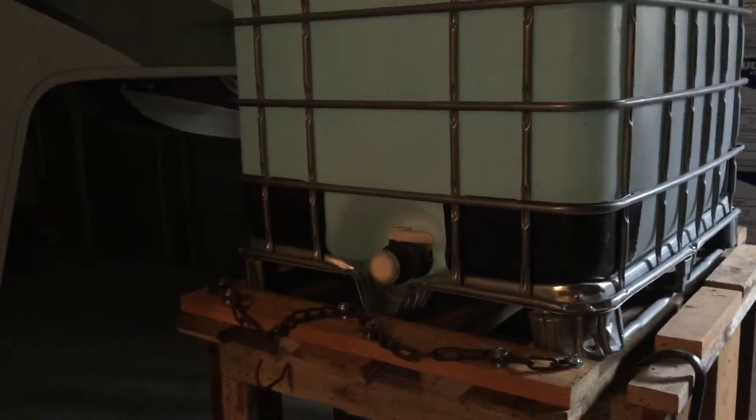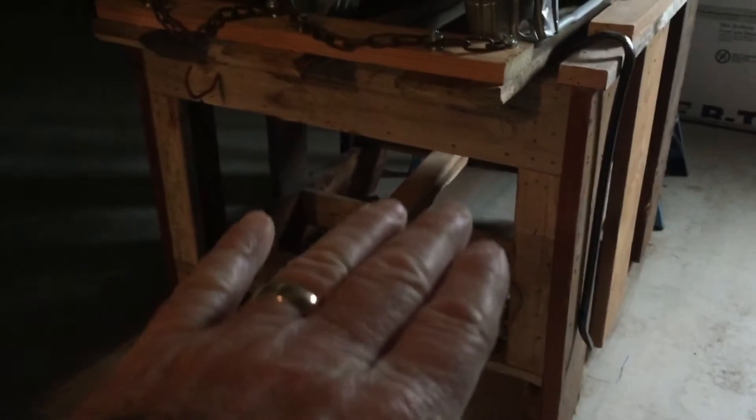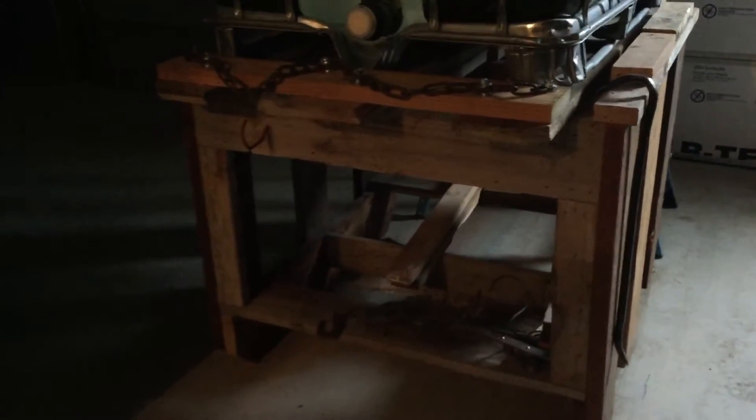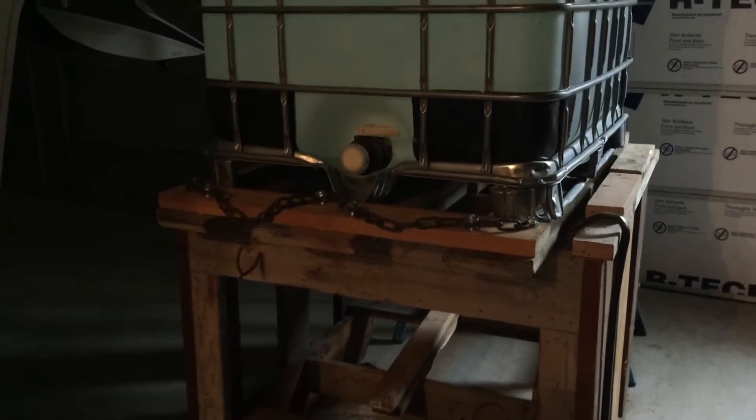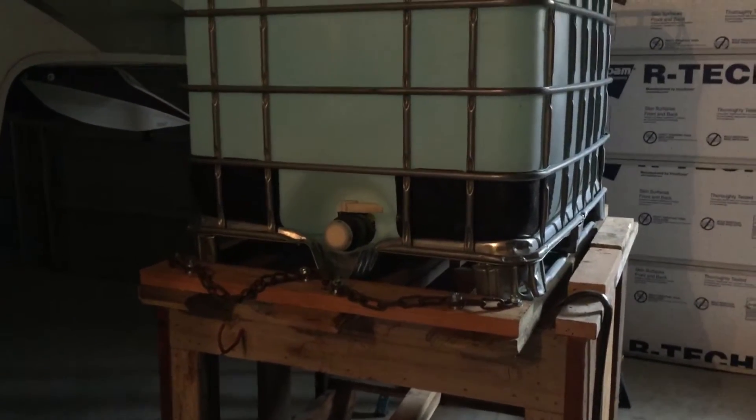This tank — I've got this stand here built so it's almost 10 inches higher than the inlet on the camper, so it gravity feeds really nicely. No pump needed.